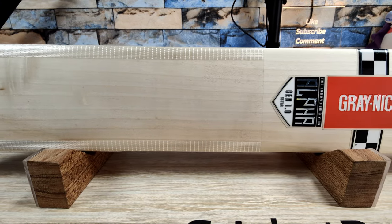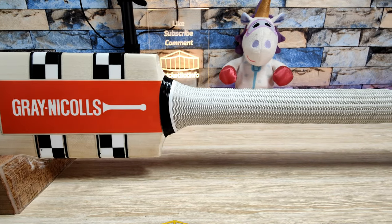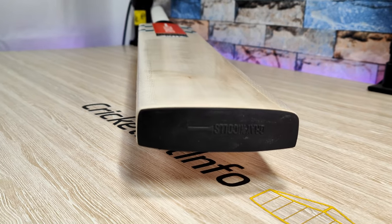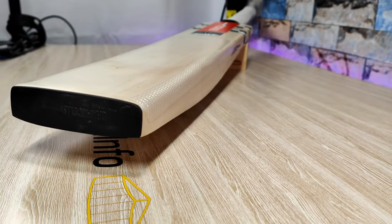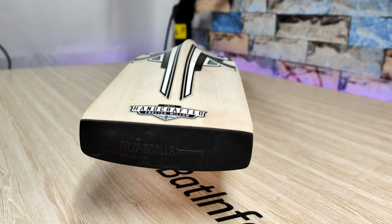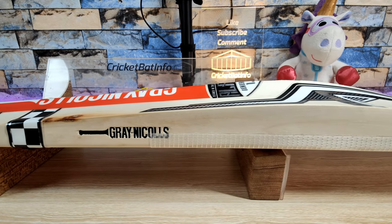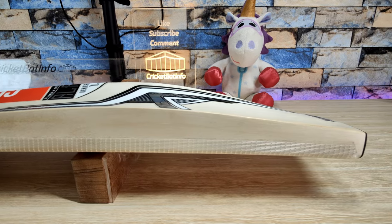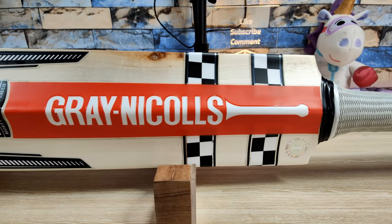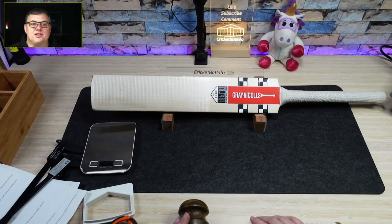Thank you very much Lockie for sending that in. I'm going to do a little bit of a clean up on there for him to say thank you - we'll see if that goes back with that same scuff sheet, may not. It's really excellent that I get supported by you, the viewers, sending in the bats. You're paying that transportation and I do appreciate that. This has been Cricket Bat Info and we'll have more cricket bats coming at you over the next few months. I hope you stick around and do subscribe if you want to see more. Thank you very much and we'll see you on the next one.